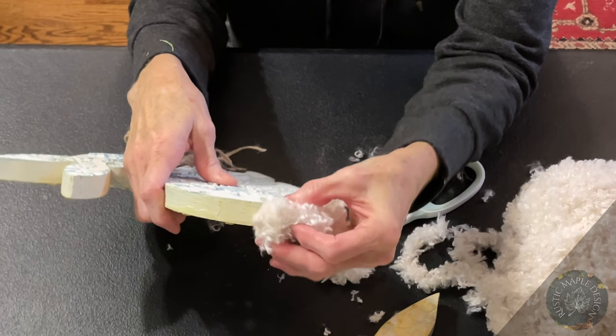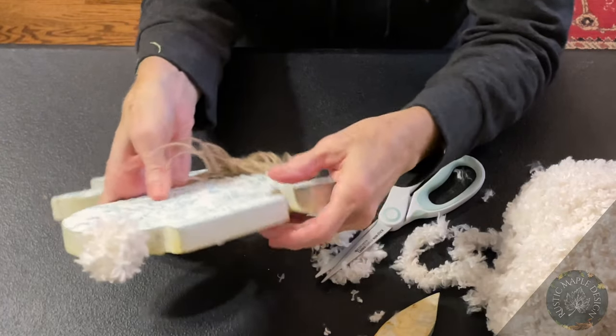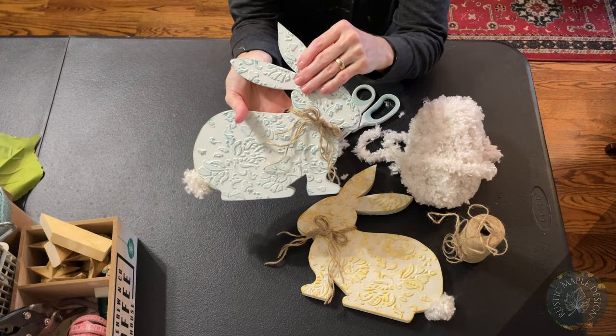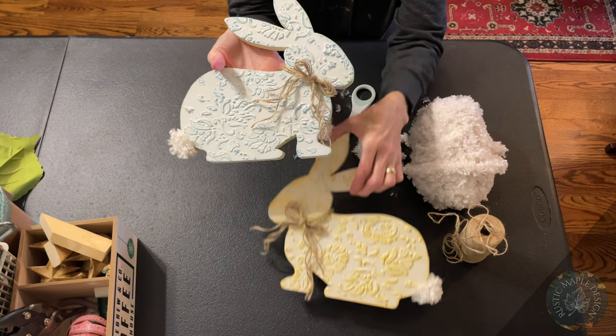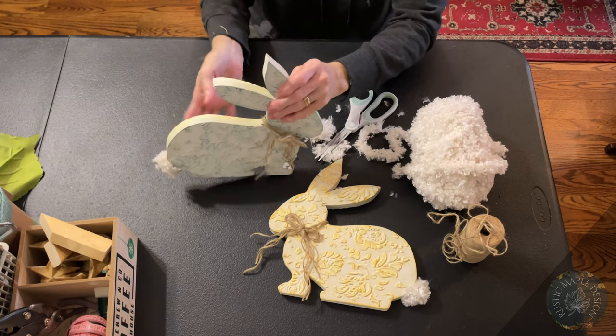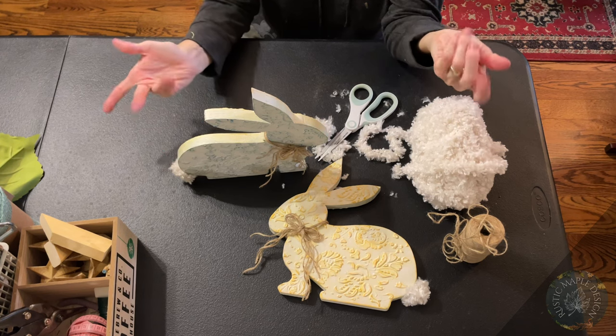These really turned out cute — I love that they can stand alone, which is awesome. I hope you've enjoyed this video. Please give it a thumbs up, check us out at our Rustic Maple Design shop on Etsy, and thanks for watching.